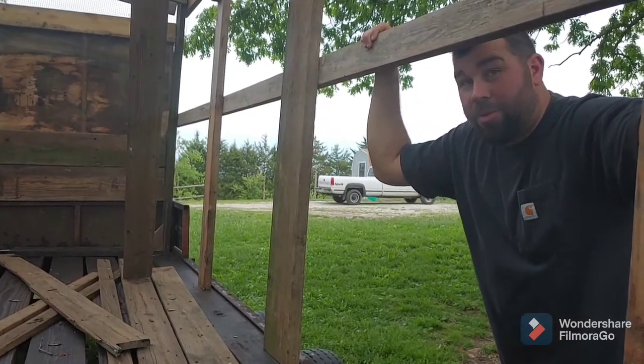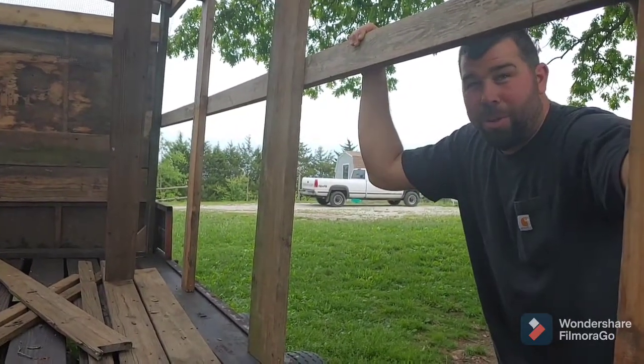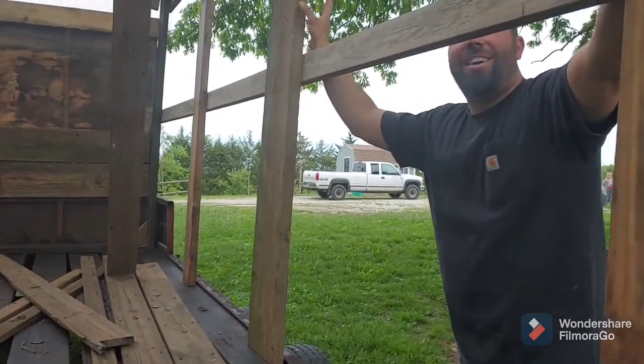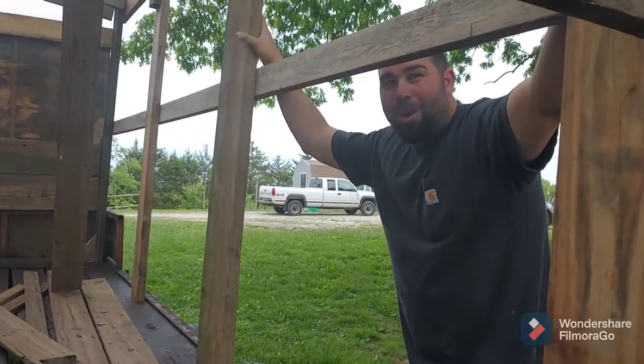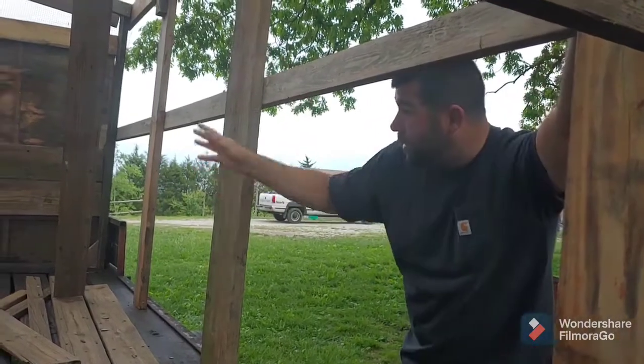All this lumber is reclaimed lumber. It came from my parents' back porch since they took it down about a year ago, so it's definitely overbuilt. There are very few two-by-fours on it — they're mostly two-by-sixes, two-by-eights, and a couple two-by-twelves up front.